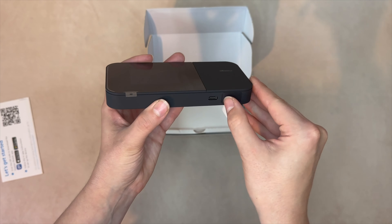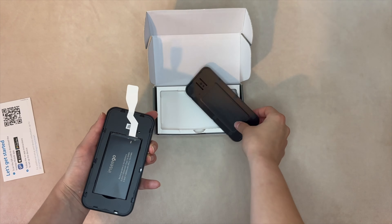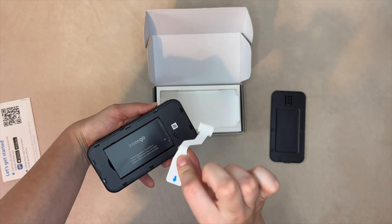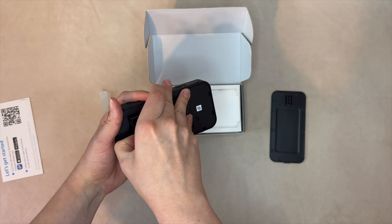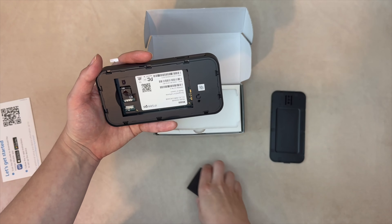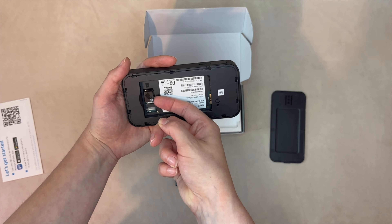Now let's open the back cover to see the battery and SIM card slot. This device uses a 5,050 milliamp rechargeable lithium-ion battery, which can last all day and also charge other devices. Underneath the battery is where you can find the slot for a 4FF nano SIM. There is a plastic cover that you'll pop up, and then you can slide your SIM card into the slot.